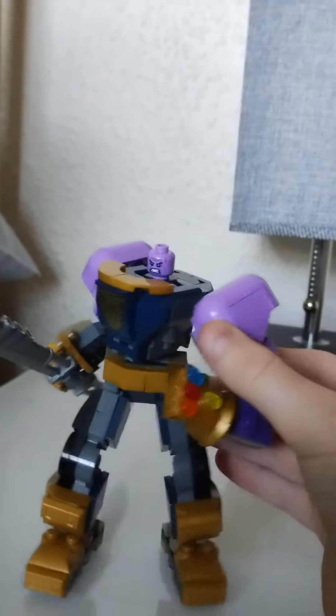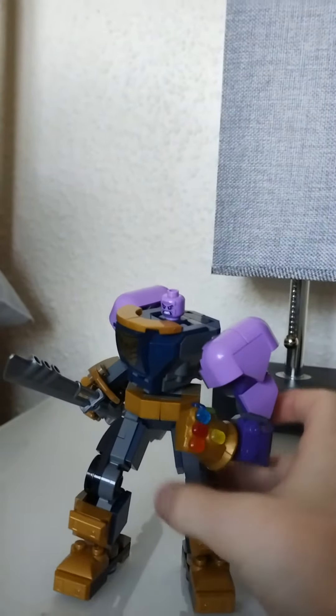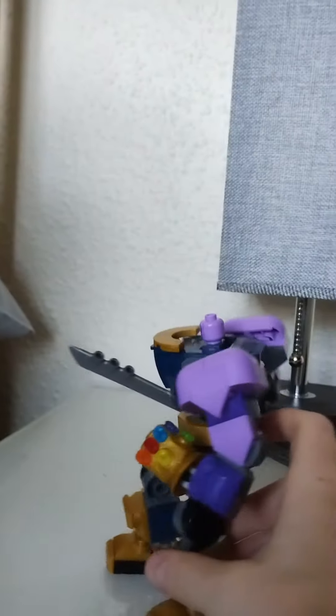It has articulation with the torso and I love this new piece we get. I love the minifigure — the minifigure's great.